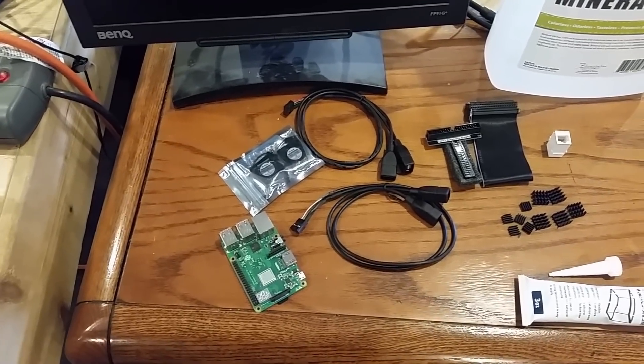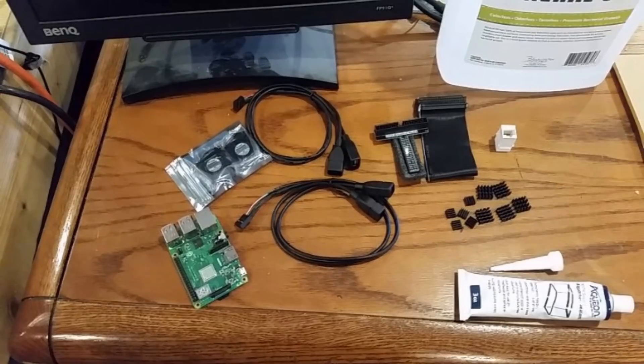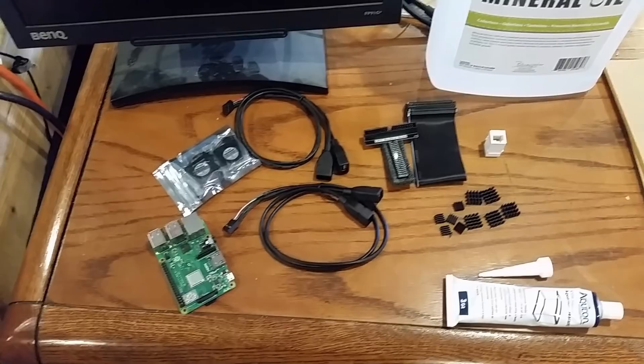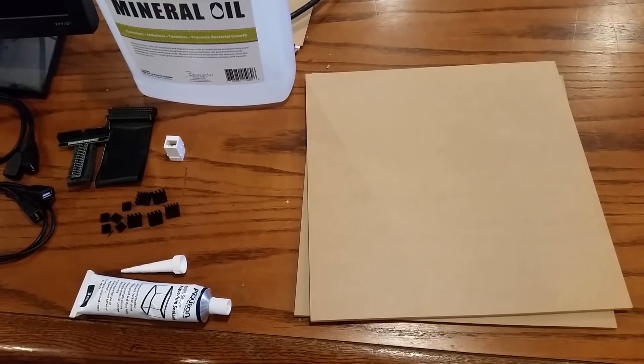Now let's try to make this overclock stable. We've got a Pi3 B+ here, and a few fans — nothing special, they'll move mineral oil just the same as air. We have USB plugs, the same kind you'd plug into a motherboard to bring them outside a case. Then some GPIO header, heat sinks, silicon sealant, the mineral oil itself, and two 12-by-12 sheets of acrylic, one quarter inch thick.